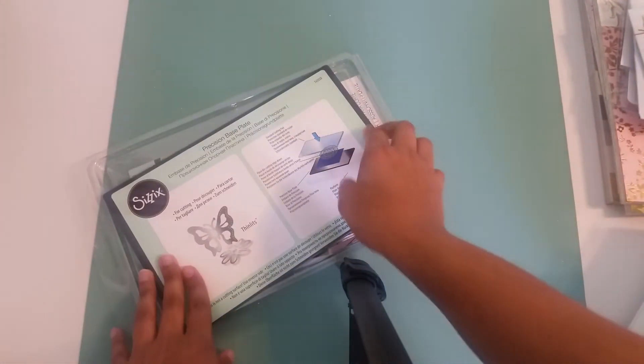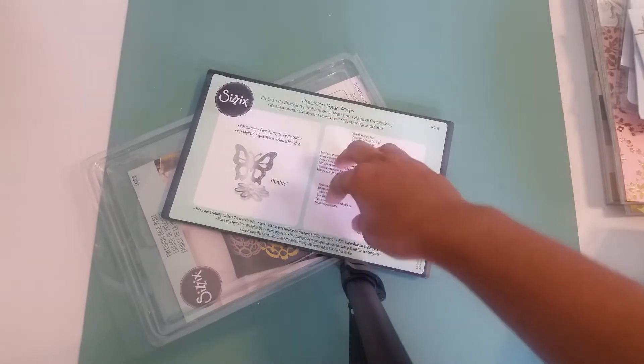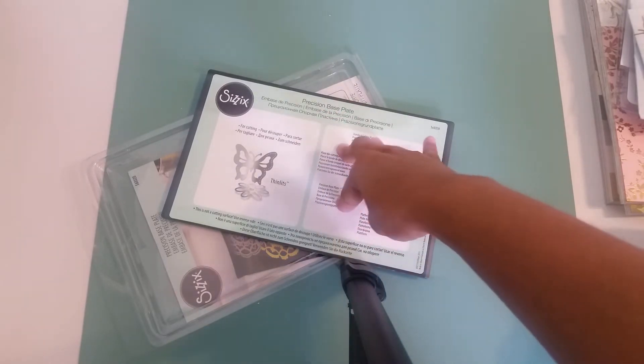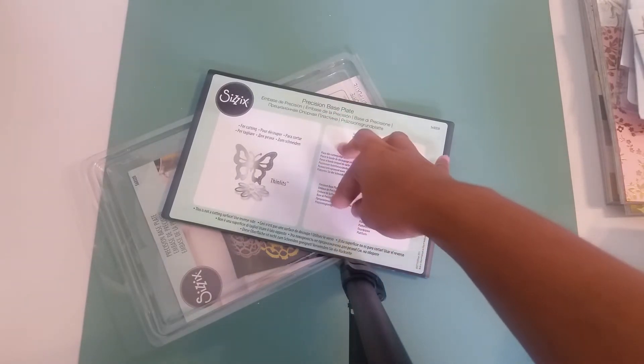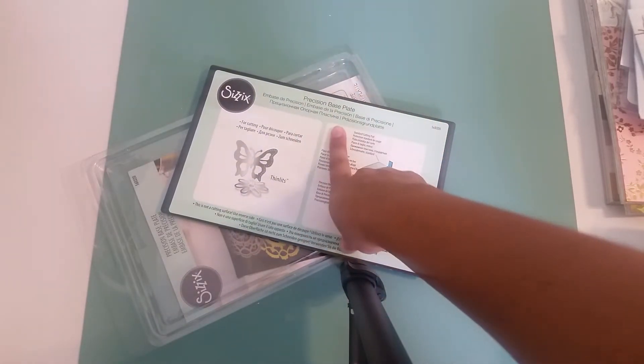I'll show you some of the supplies that I used first. One of them — I love it — this is going to be the Precision Base Plate by Sizzix. Please invest in and purchase this. This is heaven sent. Some of the Spellbinders dies that I use on some of the cards, I was not able to use because I did not have this base plate.